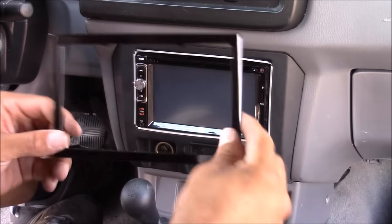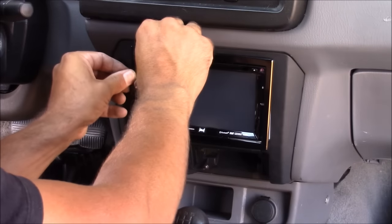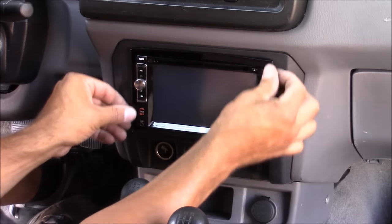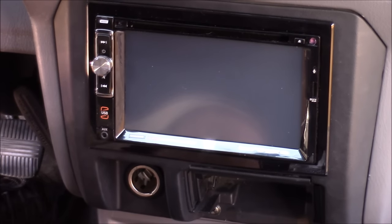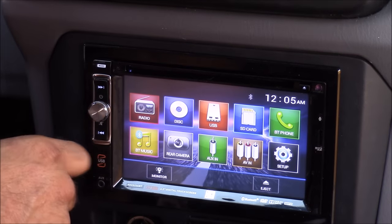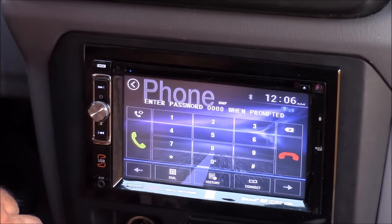We're almost done now. The only thing left is to install the mounting cage trim plate, which should come supplied with your new stereo. And we're finally done — I'm going to power this up, listen to my favorite music, and head down the road. Thanks for watching. This is CLS All In One — if you'd like to hear more from me, please like and subscribe.